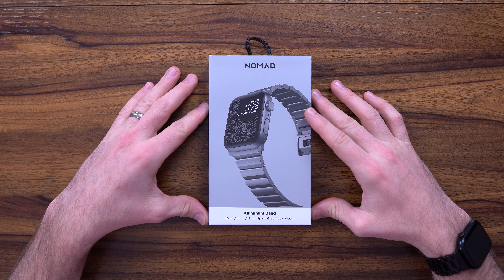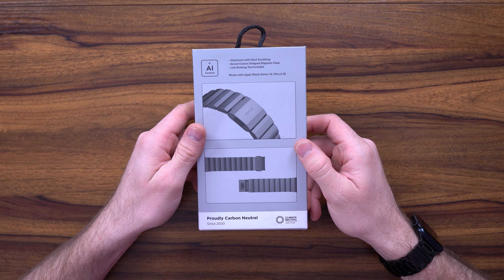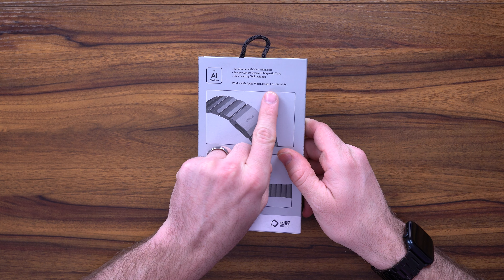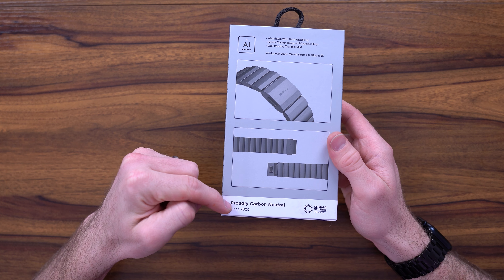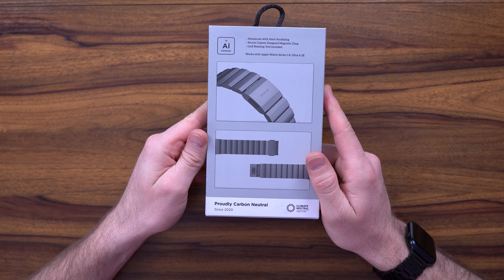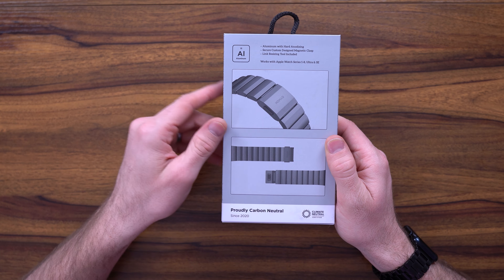This is for your Apple Watch Series 1 to 8 and even the newest 49mm Apple Watch Ultra. The watch band was provided by Nomad, however this is not a sponsored video. This is the aluminum watch band that supports 45mm, 44mm, and 49mm space gray Apple Watches — all Apple Watch Series 1 to 8, Ultra, and the SE. I really like Nomad as they are proudly carbon neutral, meaning all their products have a net positive on the climate, and it's high quality aluminum, not alloys or fake chrome stuff. This stuff is legit.